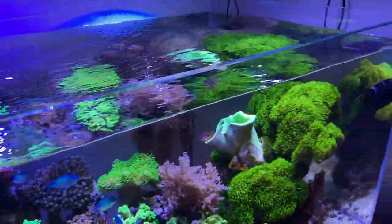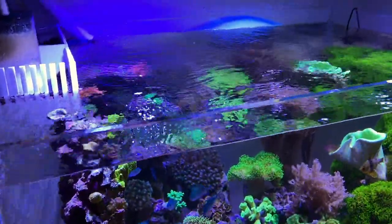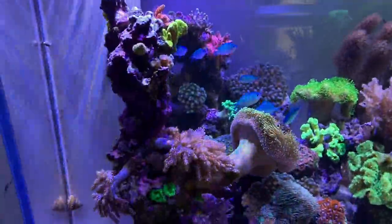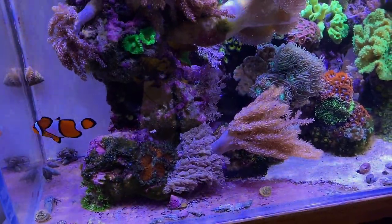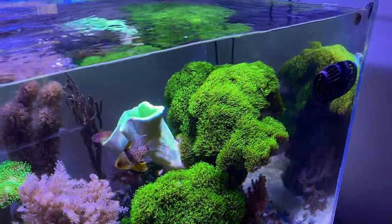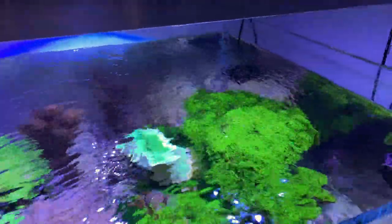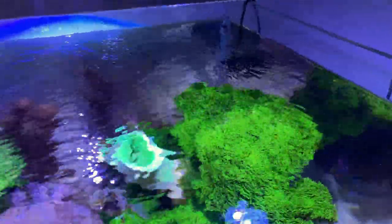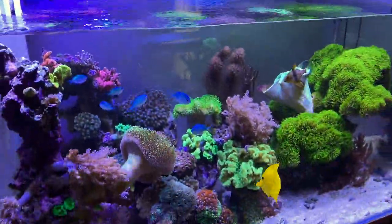My MP10 runs on a tidal surge every three to six hours — it cranks up and then comes back down. You can see the tidal surge right now creating a decent amount of flow, bouncing off one side from the other. The MP10 is a pretty powerful wavemaker and it's perfect for this tank. I also have a little Hygger mini wave to keep the back flow going, and together they create a really nice surface agitation and flow throughout the tank.